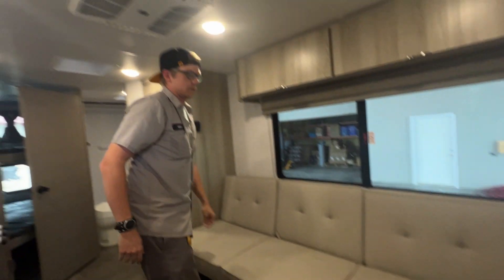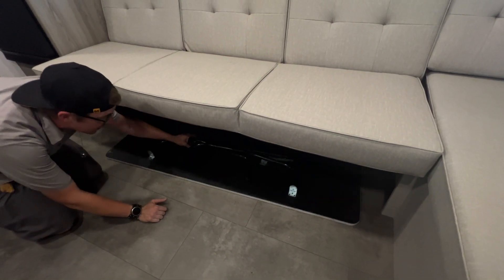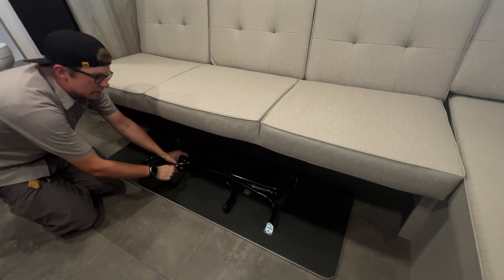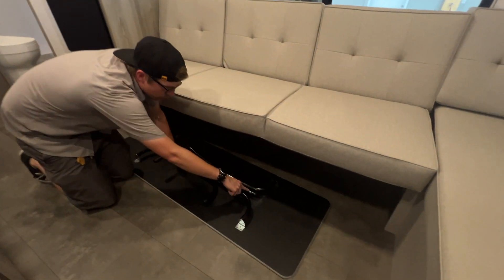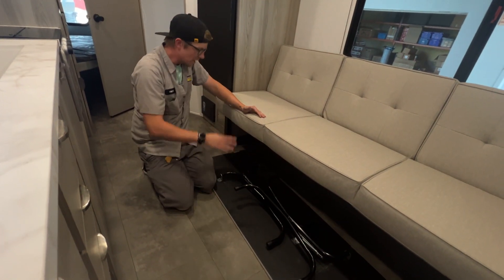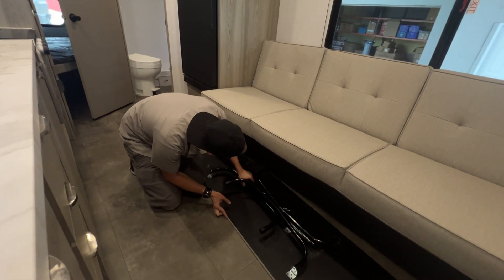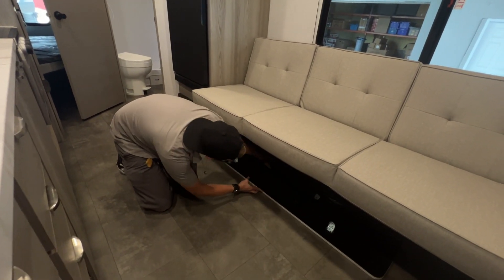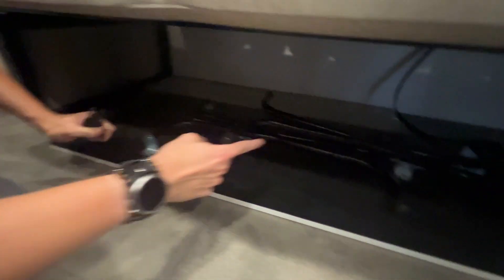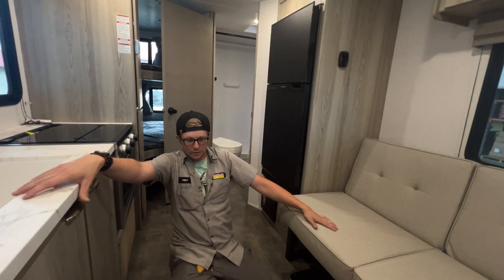Underneath here is your table — it folds out with fold-out legs that lock with little tabs on the side of the bar, securing your legs. When you're done, apply pressure to that pivot point, the legs swing back in, and it stores nicely underneath. There is a buckle underneath there that the table connects to for travel mode — the male end and female end run through the legs and keep your table from sliding while you're in the travel position.